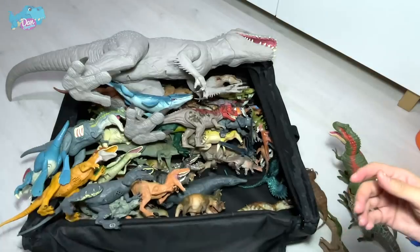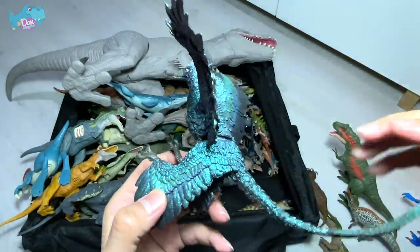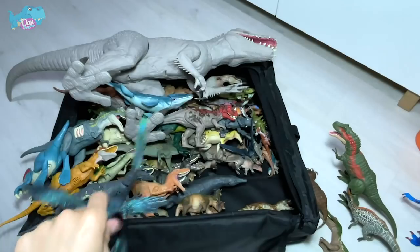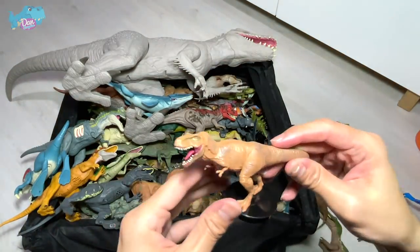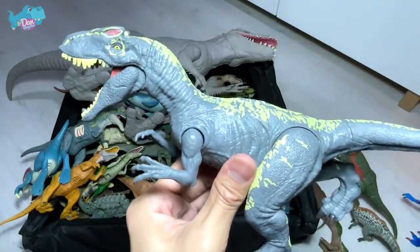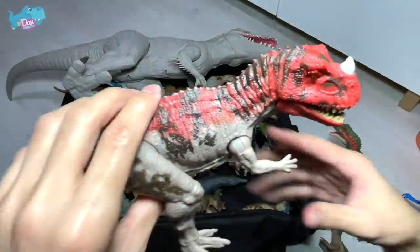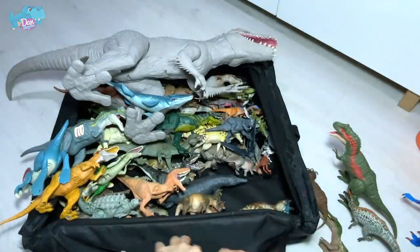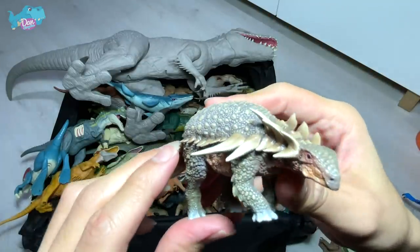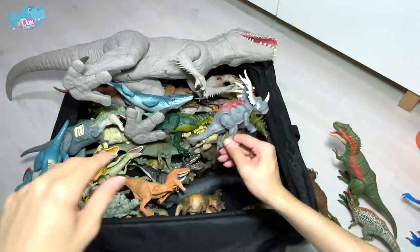This is a new Microraptor from PNSO — I love the shiny finish. It's actually like a prehistoric bird. You can actually remove this and piece it right back — it looks amazing. We also have some little figures here: T-rex and Allosaurus, known as the different lizard. We also have some Camp Cretaceous figures, the latest Ceratosaurus. And here we have a Sauropelta from PNSO — it's an ankylosaur, the same family as Ankylosaurus.